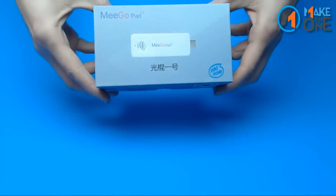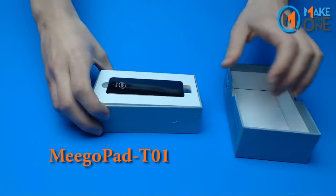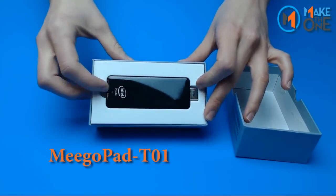The device comes in a thick graphic wrapped lid and base styled box. Inside you will find the device cradled by foam. The device has a gloss finish.